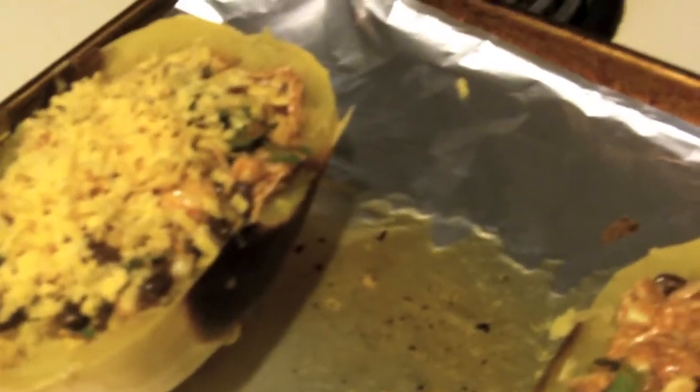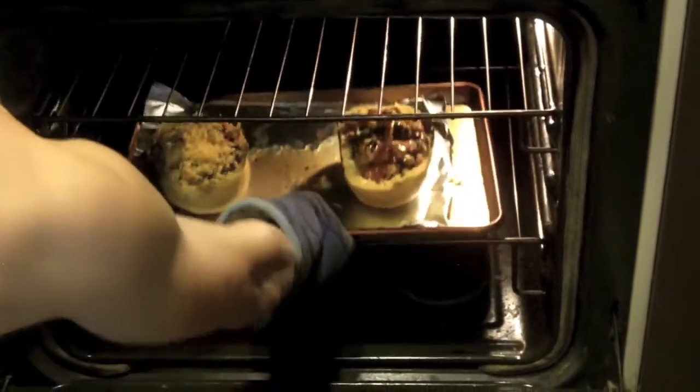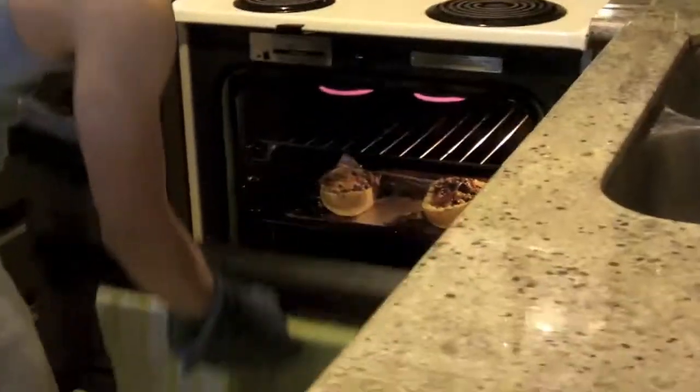I'm going to put this in the oven at 500 degrees custom broil. A good way to tell if it's done is the cheese is going to get melted, then you want to take it out. Back in the oven — I'll see you in a couple minutes. Alright, a couple minutes — let's take it out. The one on the left has the melted cheese, it looks good. Mine on the right — that looks beautiful.